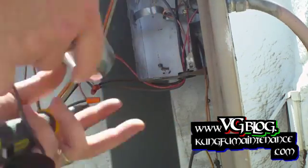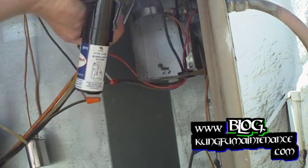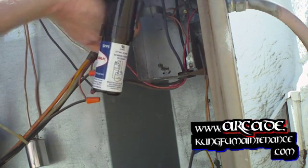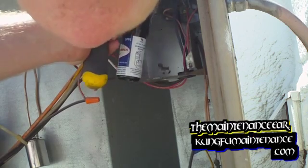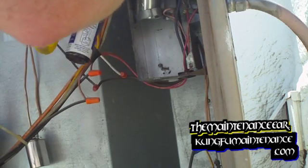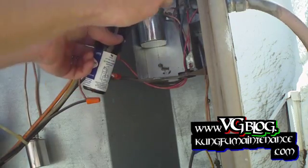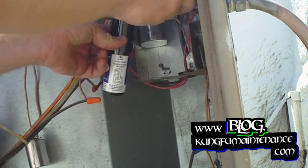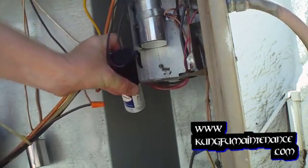The old one out and in with the new one. This one's got blue and red on one side and yellow on the other side. Tighten your strap down, and we'll find a good place to flip this on.